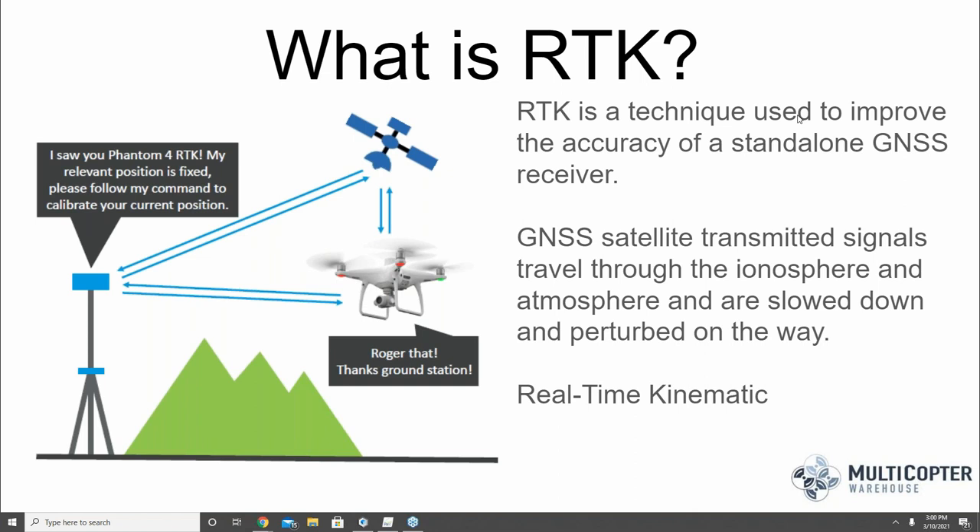The GNSS satellite transmits signals through the ionosphere and the atmosphere, and these areas end up disturbing or slowing down the transmission of those signals. It can perturb them, causing an error in the final calculation. By having a base station set up on a known point, we're able to calculate for that distortion and ultimately provide the drone a more accurate geolocation for each image tagged as it's flying.